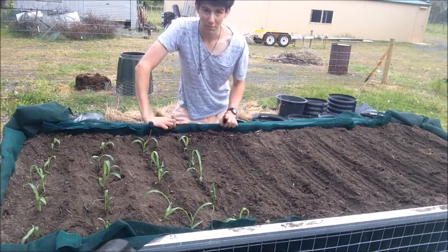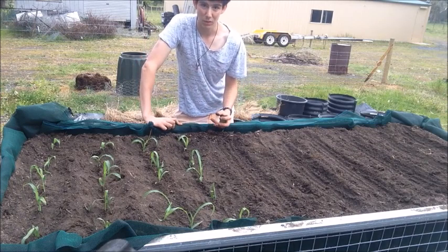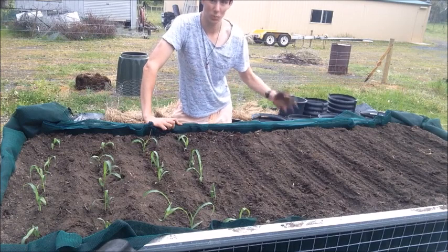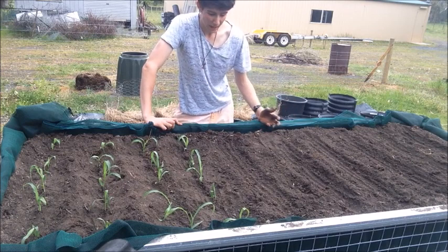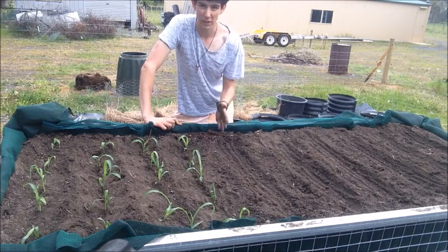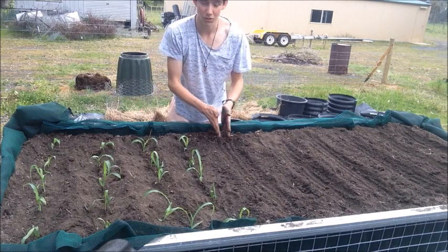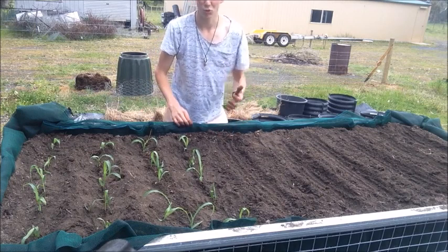Just a little tip — I have found that the more water you give your corn, the sweeter and juicier it's going to be. I know some people may be living in areas with water restrictions, but just use it really efficiently so it goes straight to the plant's roots and you'll be harvesting some really nice corn.